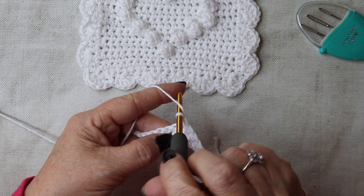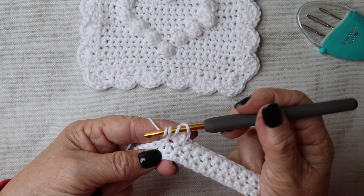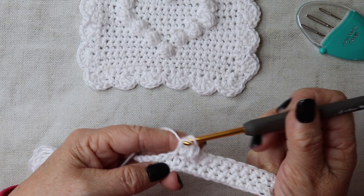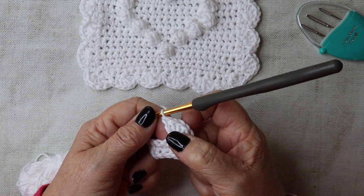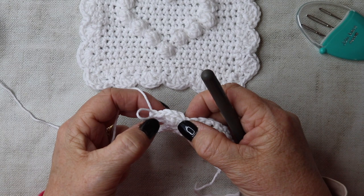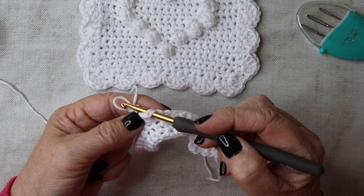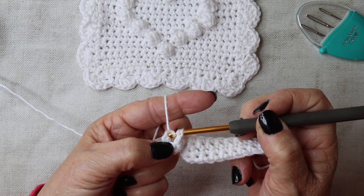The bobble is five trebles — insert your hook and work five trebles into the same stitch: one, two, three, four, and five. If you're watching from the US, that would be five double crochets. Remove your hook, count back to find the top of that first treble — one, two, three, four, five — insert your hook into it, then reinsert back into the loop and bring it through. You've created your bobble! Now go down into the very next stitch and work double crochet. Continue for the rest of this row — you should have 10 double crochets to do.